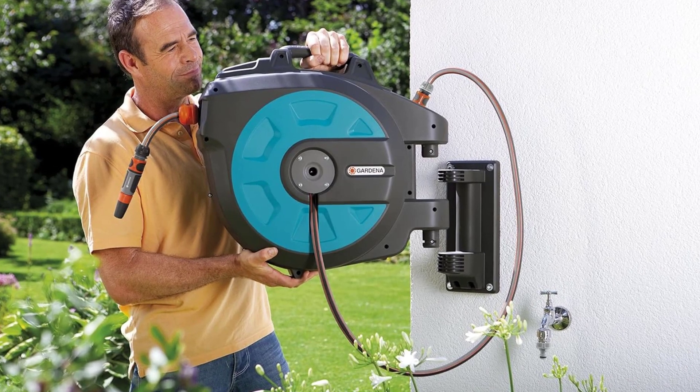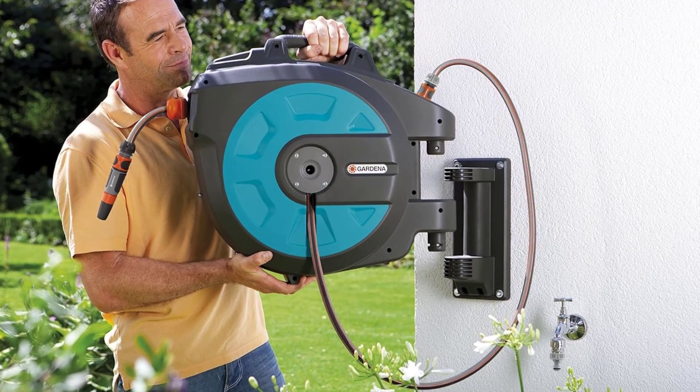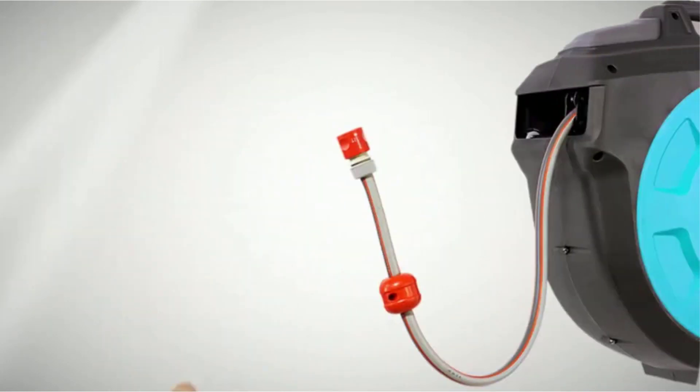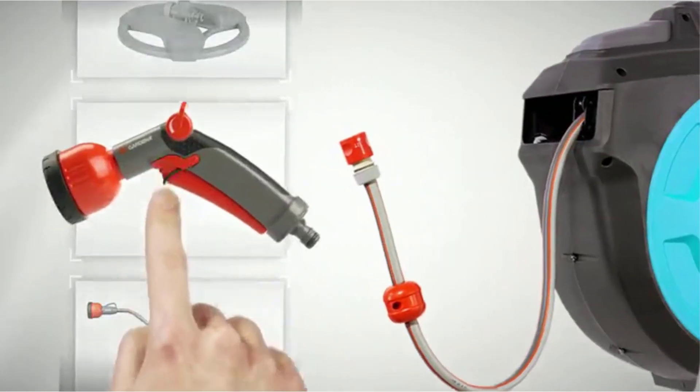Key features: effortless operation with automatic locking system; durable construction ensures longevity; versatile mounting options for convenient placement; integrated hose guide prevents twisting and tangling.